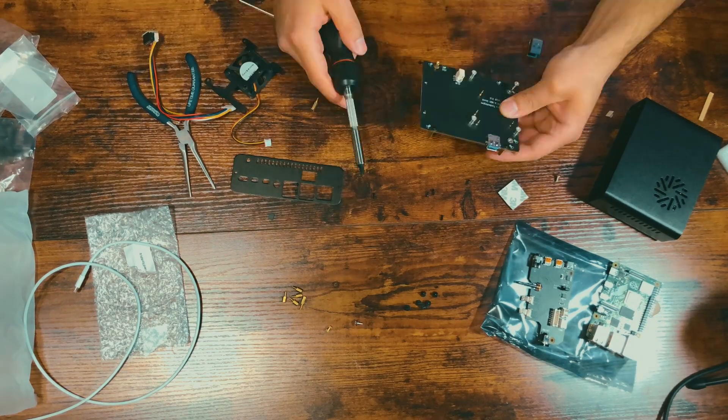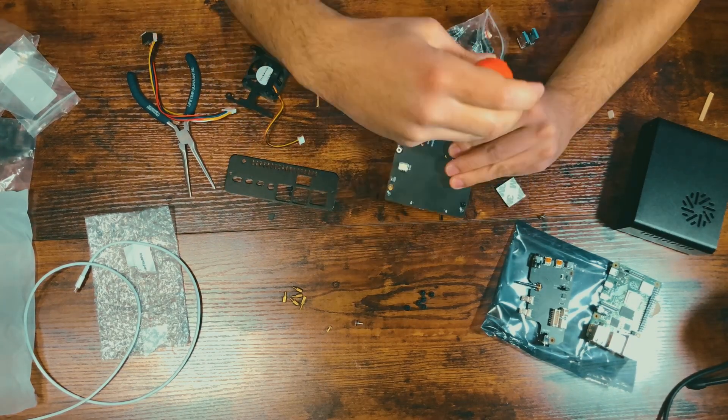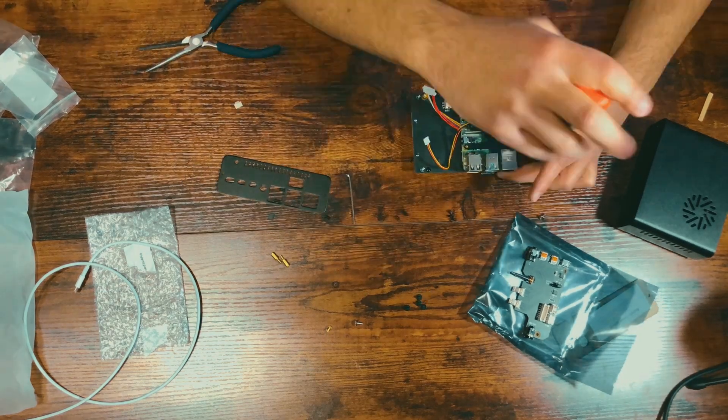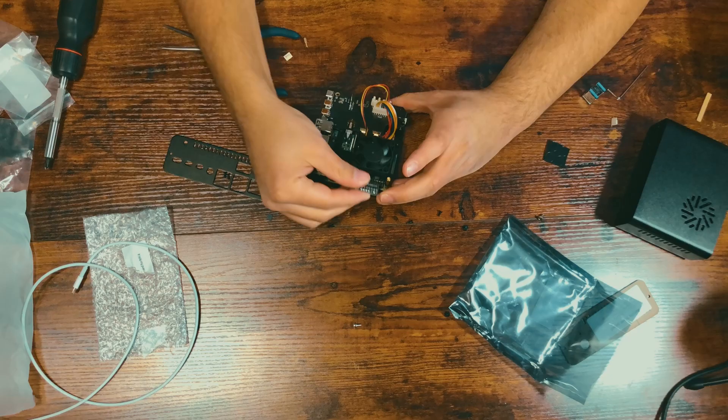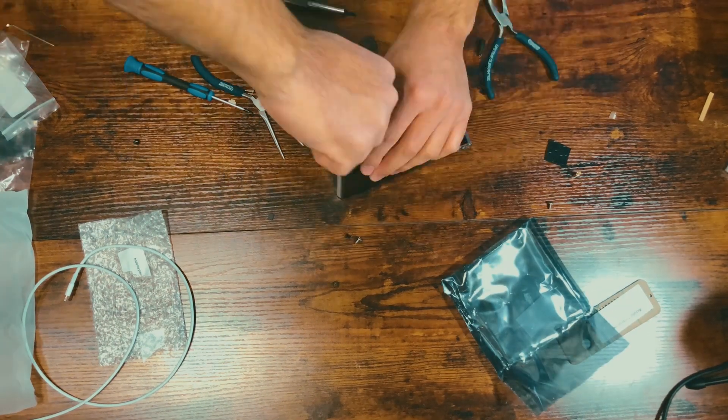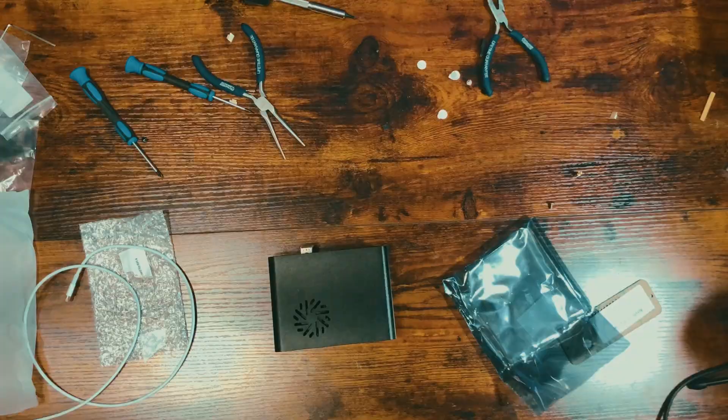Why not just make your own server? So what's keeping the general public from making their own streaming service hosted in their own home? Is it the cost? Is it the learning curve? Let's find out. I want to preface this by saying this is not a step-by-step guide on how to make a streaming server. My goal is to show you the products and processes I used to accomplish that goal. But don't worry — I'm going to document all the guides I used in order in the description. Let's get started.